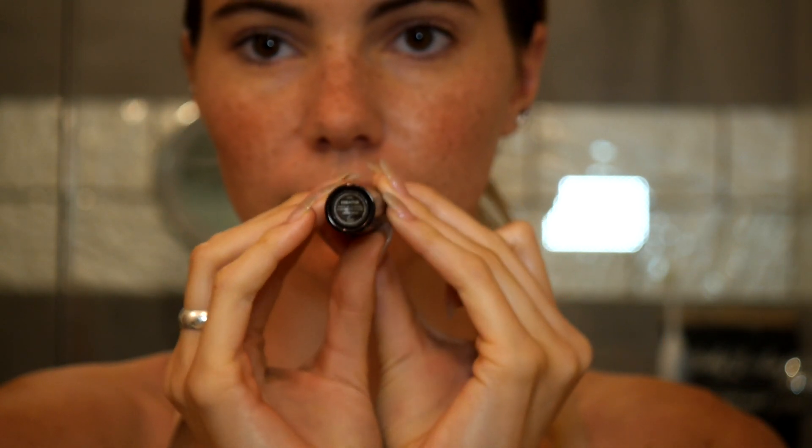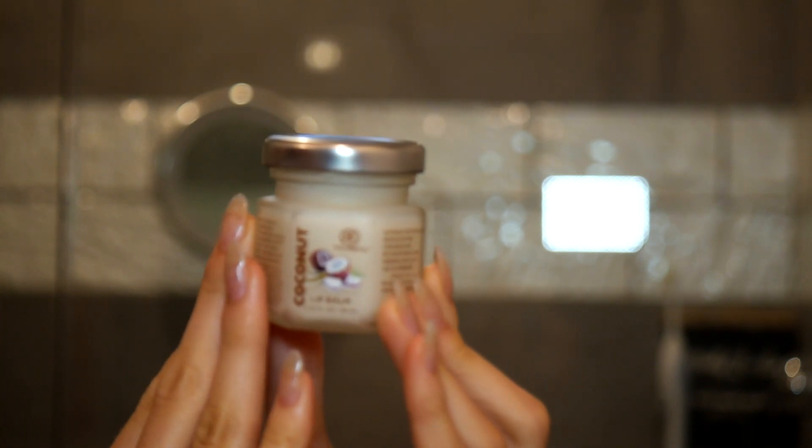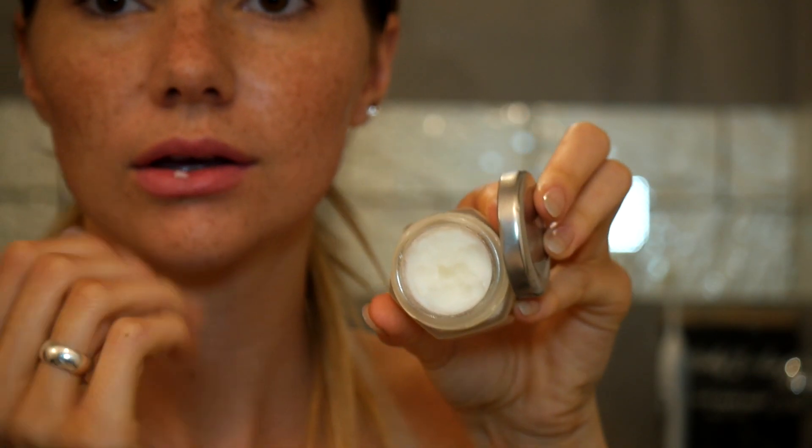And then this is the Hourglass. Honestly, if you don't want to put on color before the gym, don't even worry about it — this was just for the video. This one's all natural; it's just a coconut balm with a few essential oils in there. I love the little pot, it's adorable. Swap it out for just a chapstick or a lip balm if you'd like.